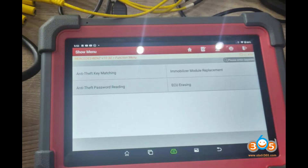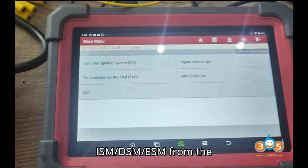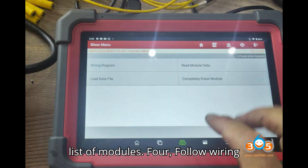Step 3: Select ECU Erasing. Within the Mercedes menu, select ECU Erasing. Choose ISM-DSM-ESM from the list of modules.